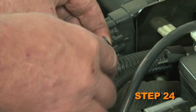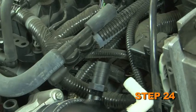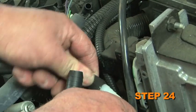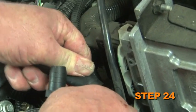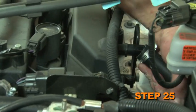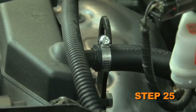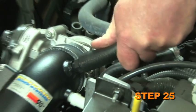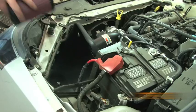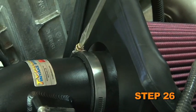Install the provided silicone hose onto the EVAP valve with the provided hose clamp, then onto the 90 degree fitting on the K&N intake tube — some trimming may be necessary. Install the provided silicone hose at the rear of the cam cover and secure it with the provided hose clamp, then install the other end of the hose onto the 5/8 inch fitting on the K&N intake tube. Install the K&N filter onto the K&N intake tube and secure it with the provided hose clamp.